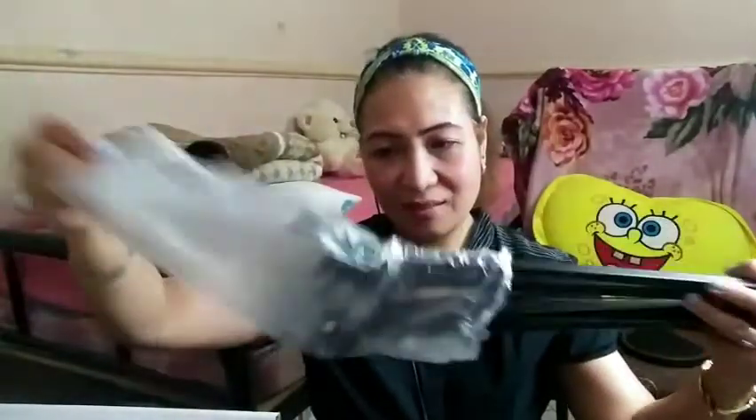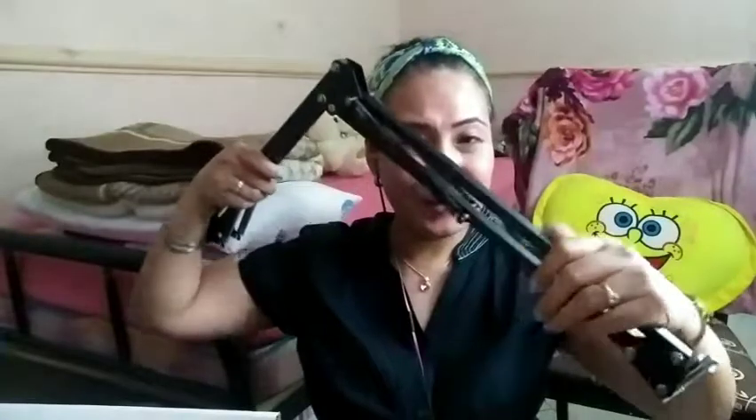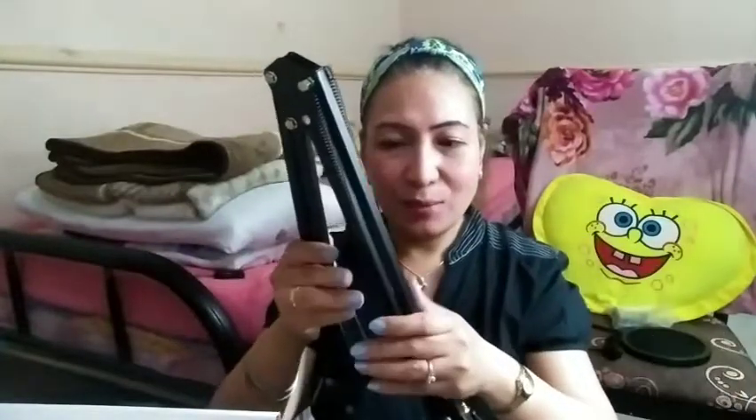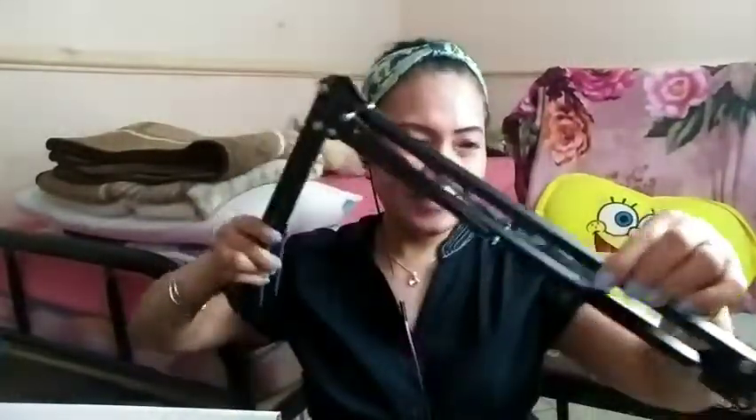And the stand — here is the stand. Oh, there is also a screen! Be careful because once you open it like this, it can pinch you. There we go — so here are the contents.